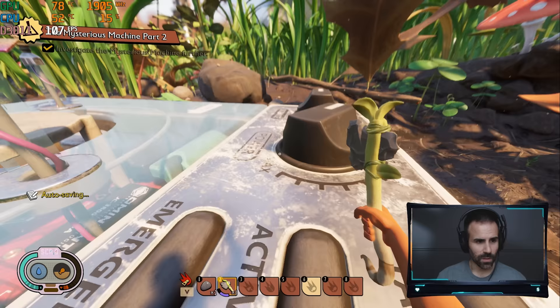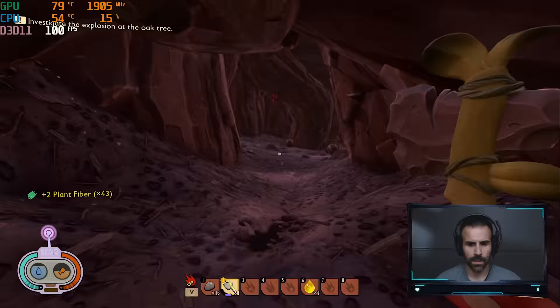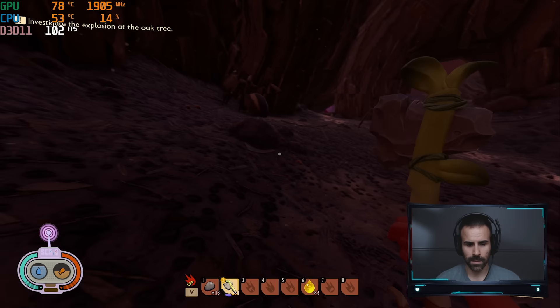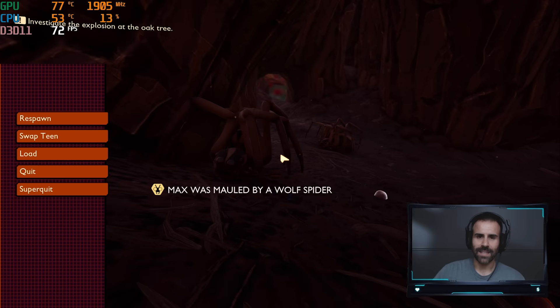All right, that mission is done. Next up: investigate the mysterious machine part two, and further investigate the explosion at the oak tree. Oh my God — spiders. I'm not messing with these spiders. Are they alive? Oh my God. That scared me — and I died.